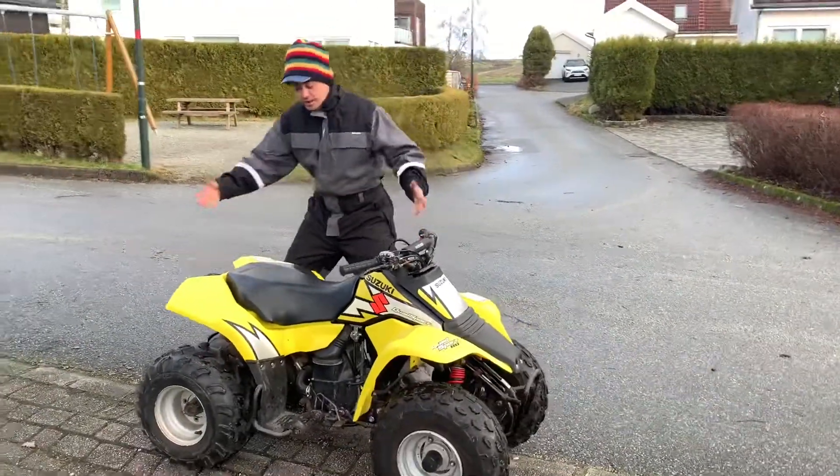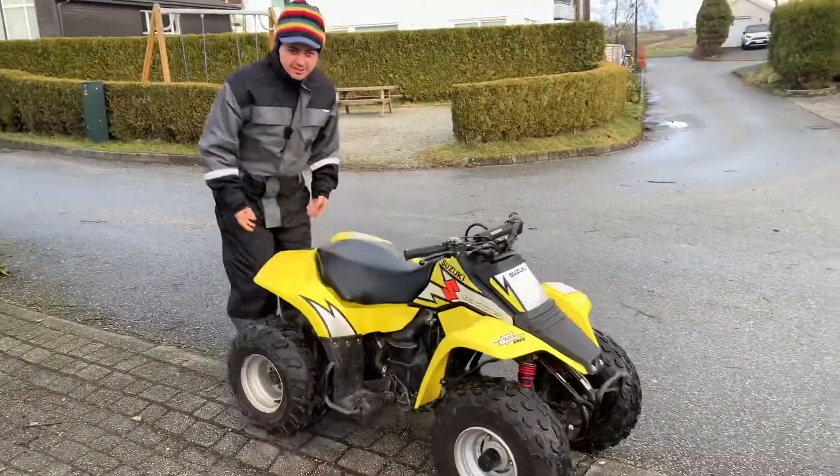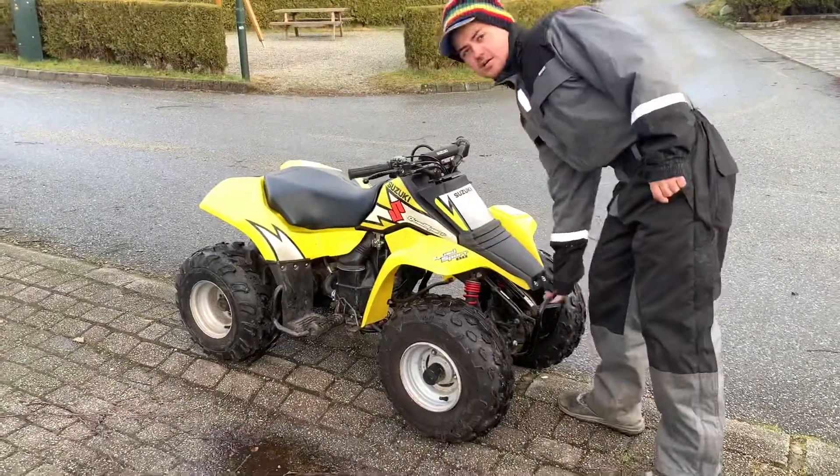Hello guys, welcome back to YouTube. We have a Suzuki LT80 — 80 cubics. As you can see, it's really light.